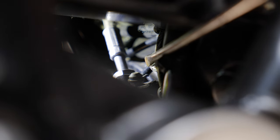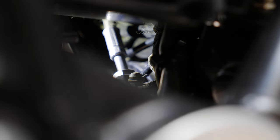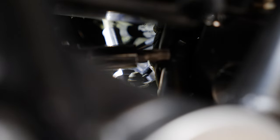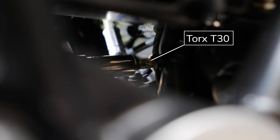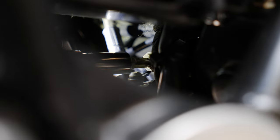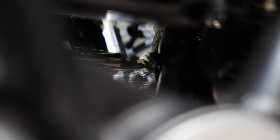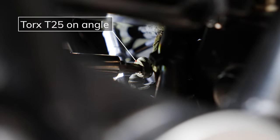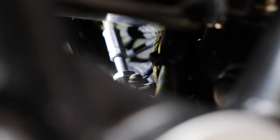Next we have to remove the two bolts holding the starter motor in. We'll start with the upper bolt first. You'll need a Torx T30 bit to remove this bolt. There isn't enough room to get a socket wrench in here, so I had to use a long socket extension. Once the bolt came out about halfway, there wasn't enough room to come straight at the bolt, so I had to use a smaller Torx bit on an angle to get it all the way out, then use the magnet to get it all the way out.